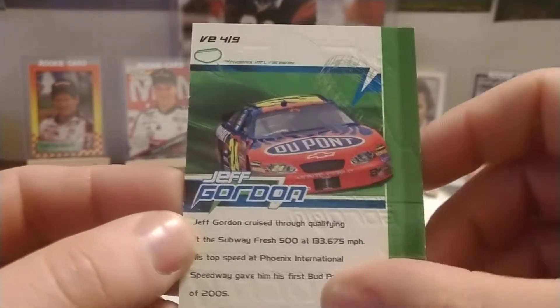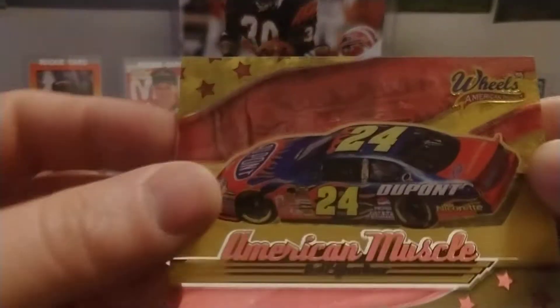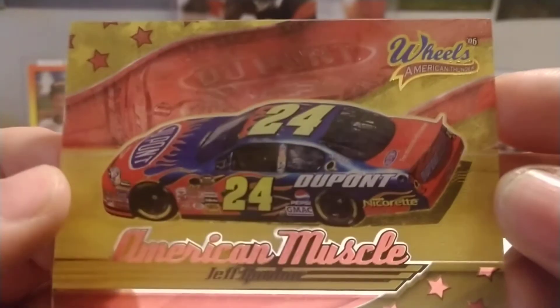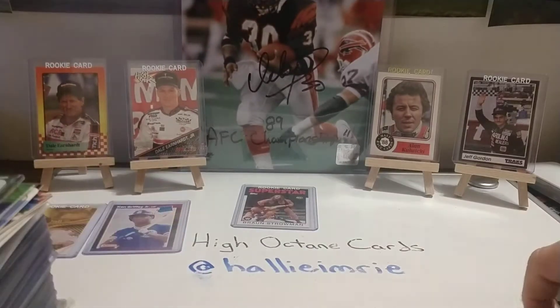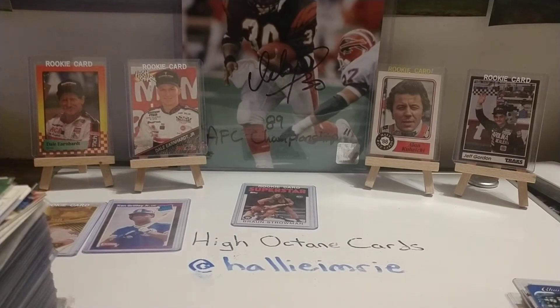Press Pass 2006 Velocity. A lot of these cards in this era were embossed with whatever logos, wordings, phrases, etc. You have kind of like an acetate card here — an '06 Wheels American Thunder American Muscle — and we've seen the Champion card earlier. Some of these I've got sleeves on, some of these I do not.